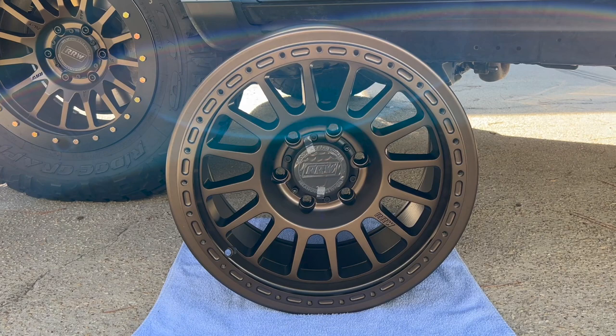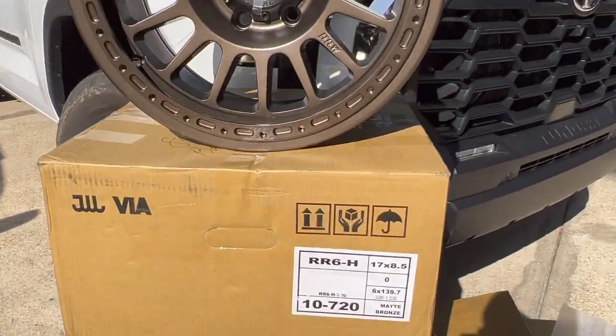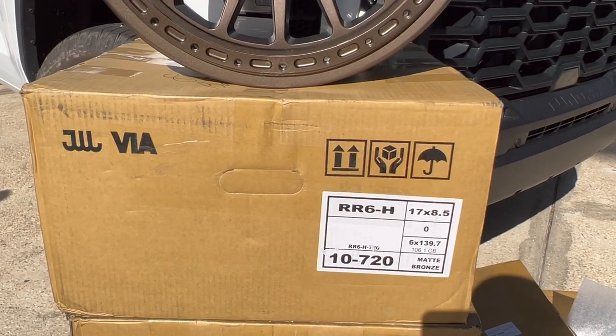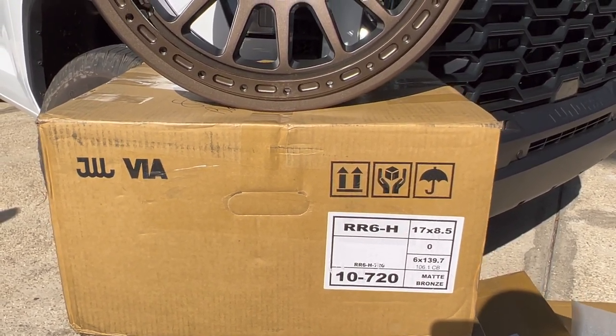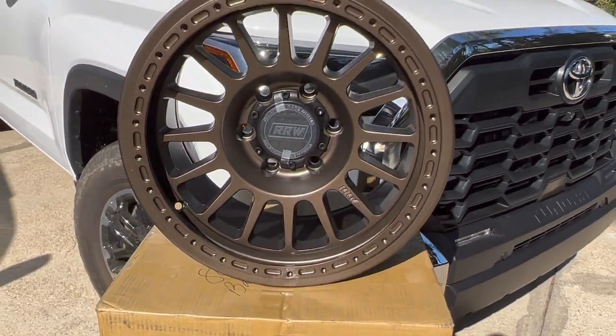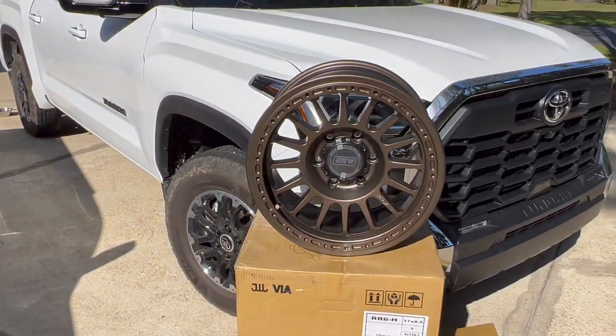I think they're gonna look good on the Tundra, and there are 16 spokes. The specs I went with: they are 17 by 8 and a half, zero offset, and they're 6 by 139.7. So they are for the Tundra, or I could put them on the 4Runner with just different lug nuts.